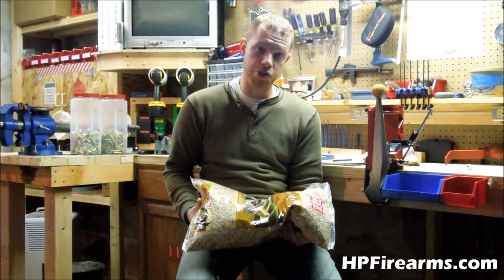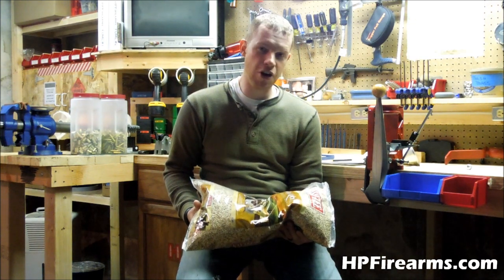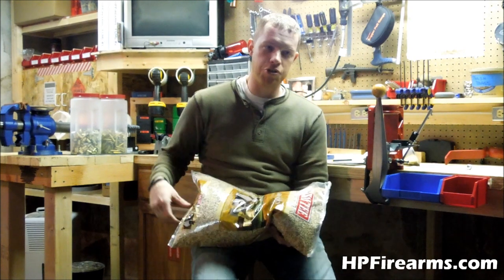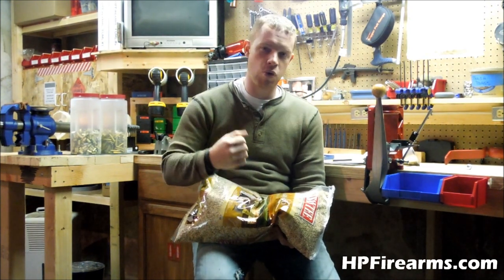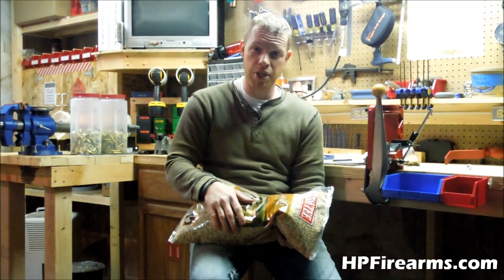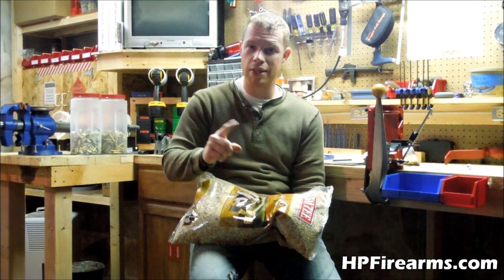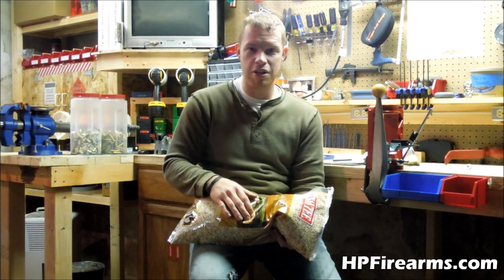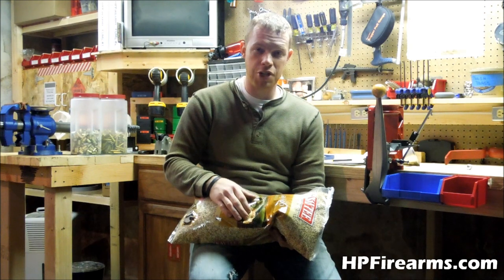So the moral of the story here is look for other ways to get what you need. The Lyman or Hornady version of the corn cob media in the gallon jug is about $16 at the reloading shop, and that's ridiculous. That's enough to fill my tumbler up one time and then I might be able to run about 1,000, maybe 1,500 rounds through it before I have to change it again.